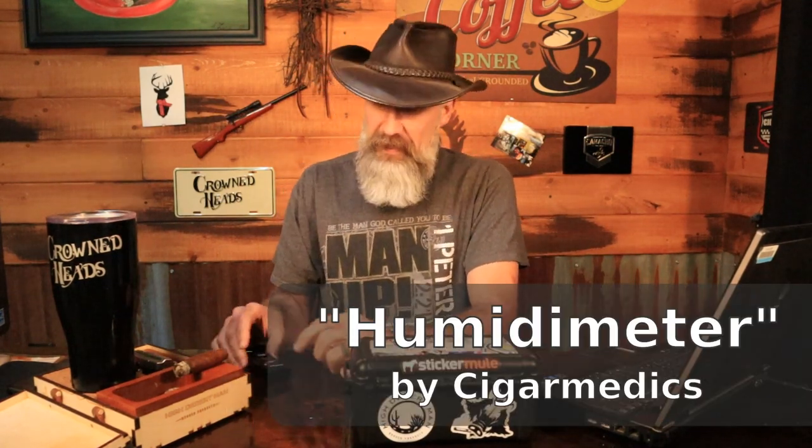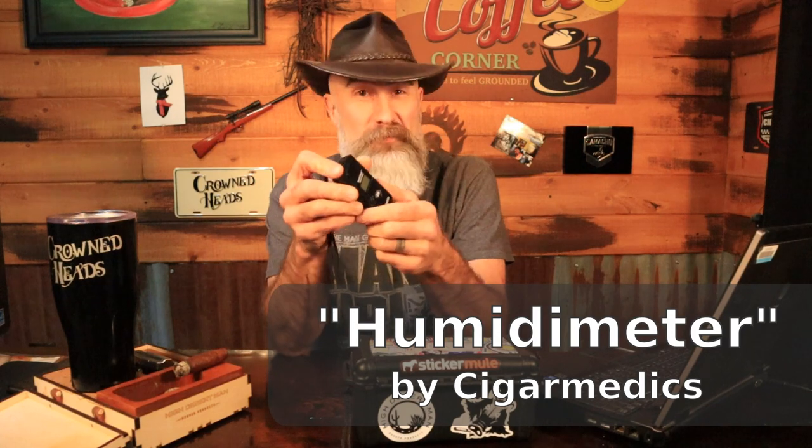Alright guys, so you hit up CigarPage.com or CigarBid or something like that. You score on some really great cigars. They come in, and maybe the company has been cool and they package the cigars in good packaging with a Boveda pack in there. You think these things are on point, throw them in your humidor, start smoking — and then you get one of those new cigars out and the burn is all wonky, or it's got a hard draw, or a number of things that can go wrong. This little gadget is pretty darn cool.